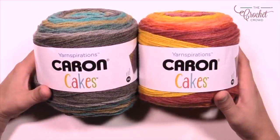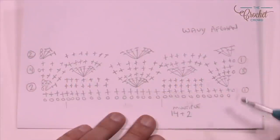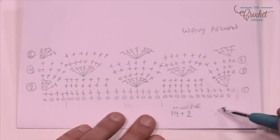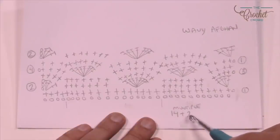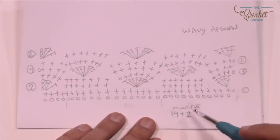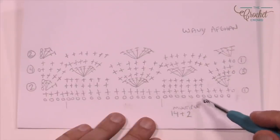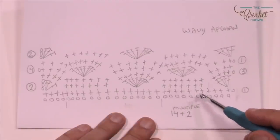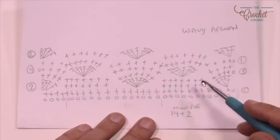Let me take you to the diagram and explain what we're getting into today. If you'd like to change the size of your blanket, you just have to do multiples of 14 and then add two at the end — so 14, 14, 14, 14. Once you're satisfied with the width just add two and your project will remain in balance. The project has you chaining 170 to exactly match the featured one, but you can go bigger with more Caron Cakes or smaller to a baby size.